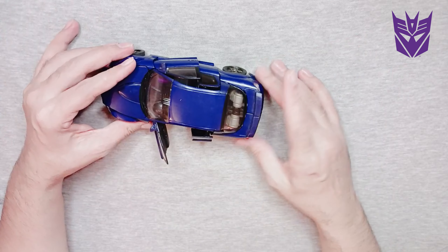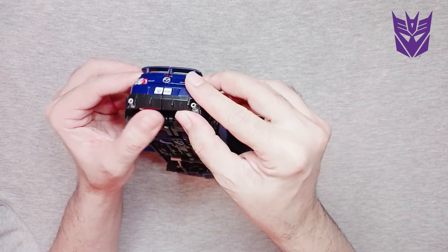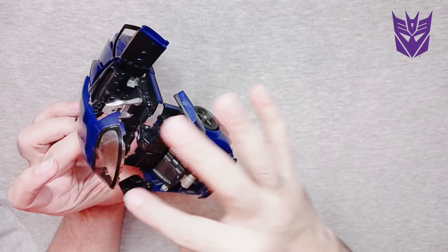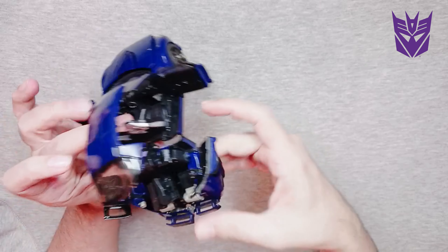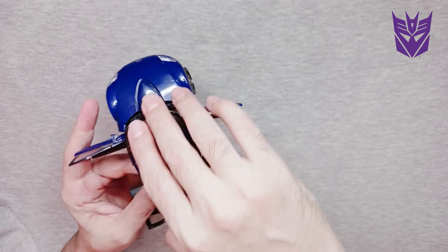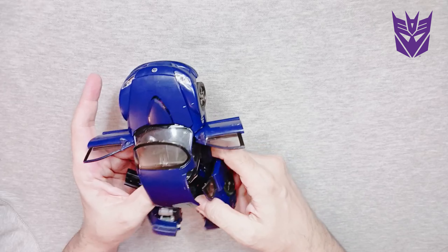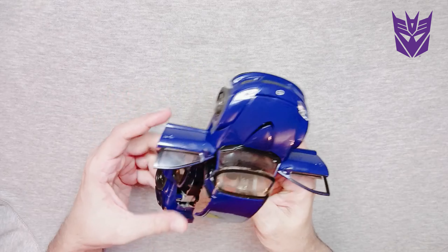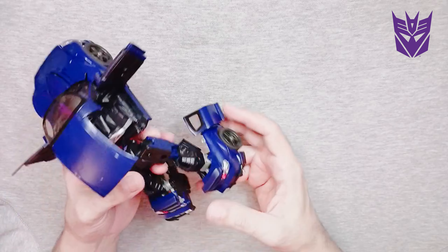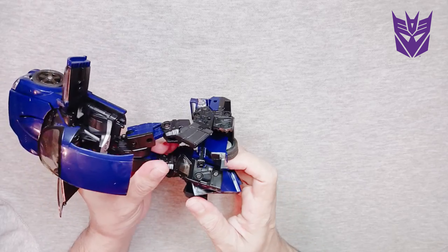First thing I love to do is disassemble the legs first. Here we go — legs come out like so. Turn them around and then you just pop them back in.